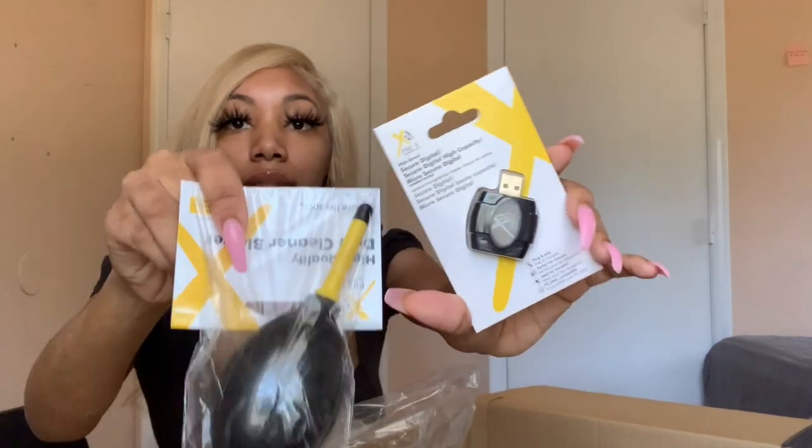And a cleaning pin and all this stuff — a little wipe to wipe your dust off. I got two 32-gigabyte SD cards, which is good. The lens cap keeper, and this is a little pouch for the SD card. This little bundle I got off Amazon and I'll leave it in the description down below.